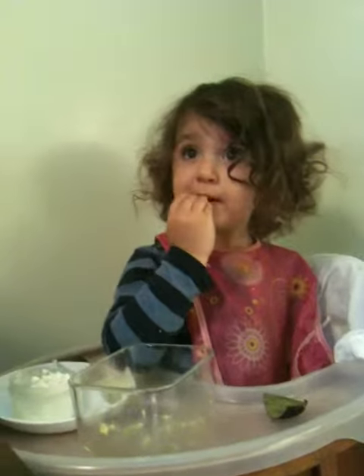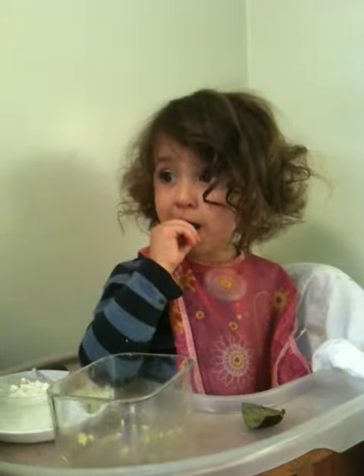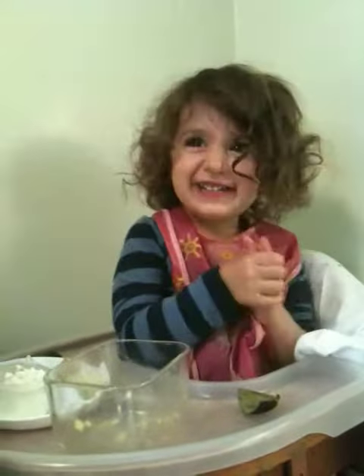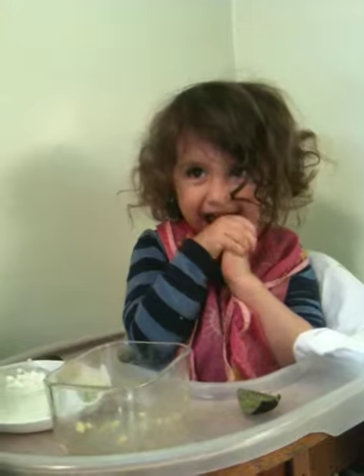Yeah. Then Mama puts it. And then we smell it. Does it smell good? Yeah.